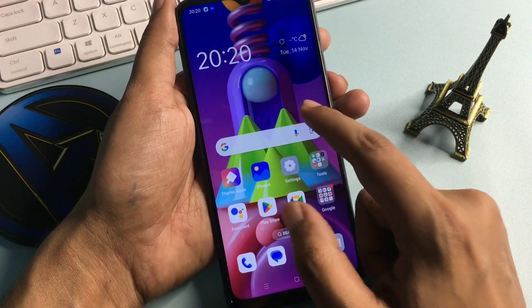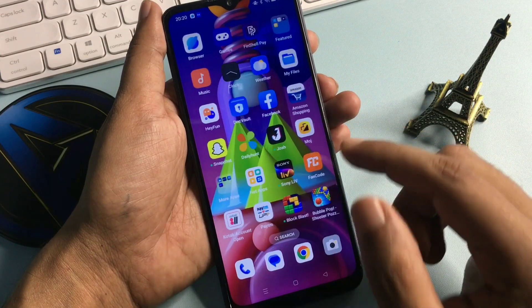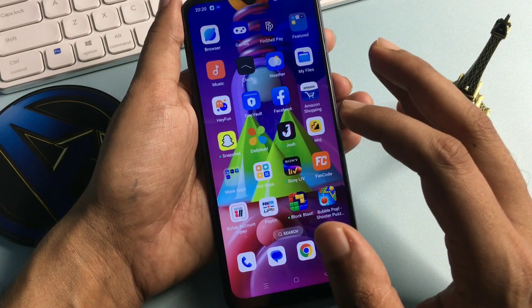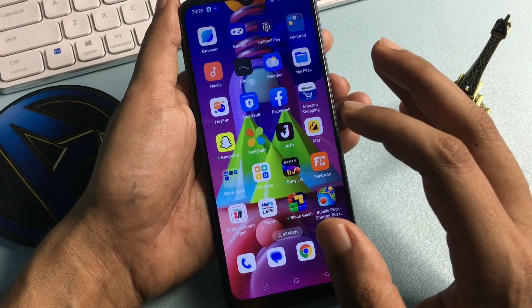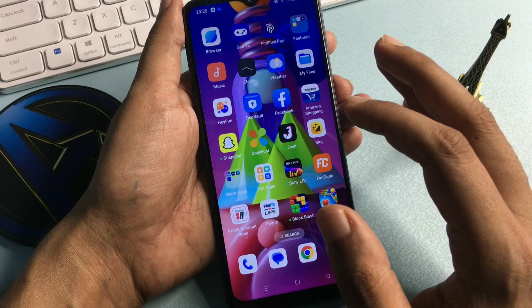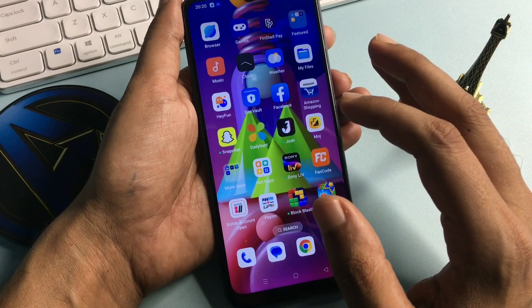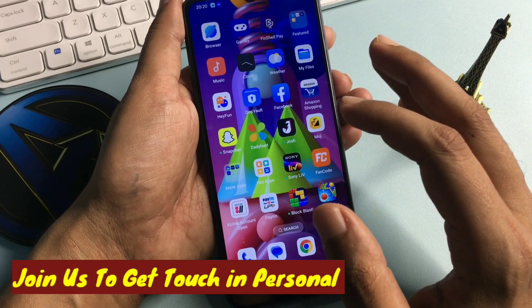You can see this phone is unlocked and all your applications are still there as they were. This trick really works. If your smartphone is unlocked with this help, please like and subscribe to our channel. If it could not be unlocked, comment on the issues you're facing — our team will respond quickly via WhatsApp video call, but you will have to join our channel. Thank you so much.